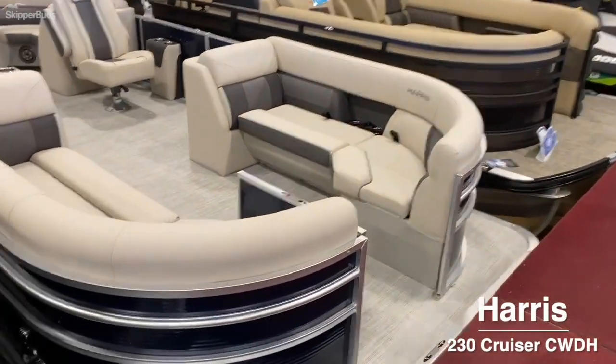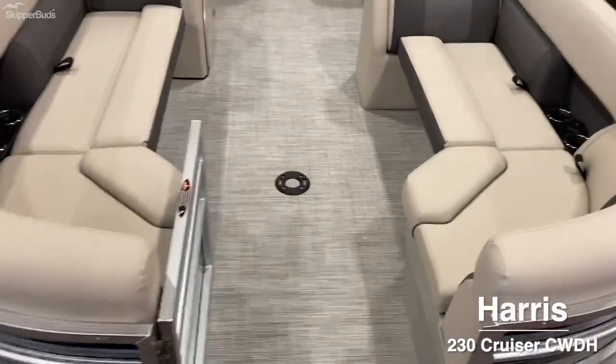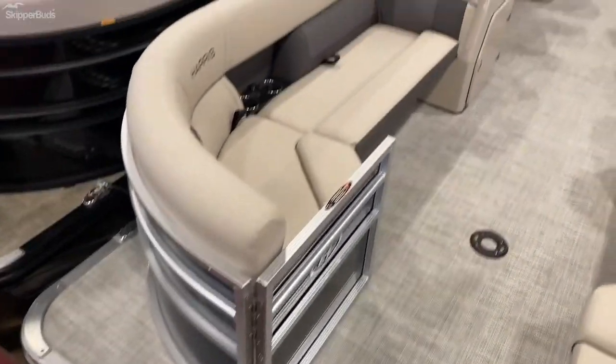I'm gonna do a quick walkthrough of the 2021 230 Cruiser CX from Harris. It features midnight blue fencing and a French gray interior.